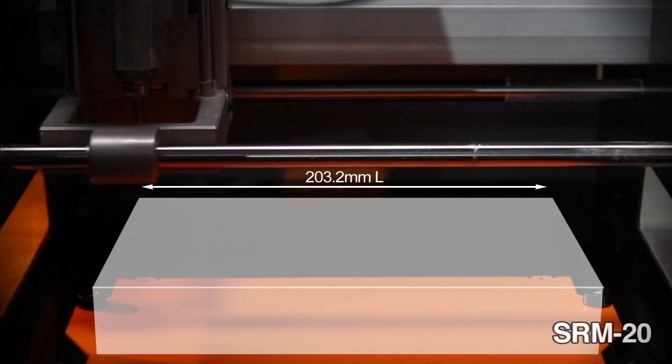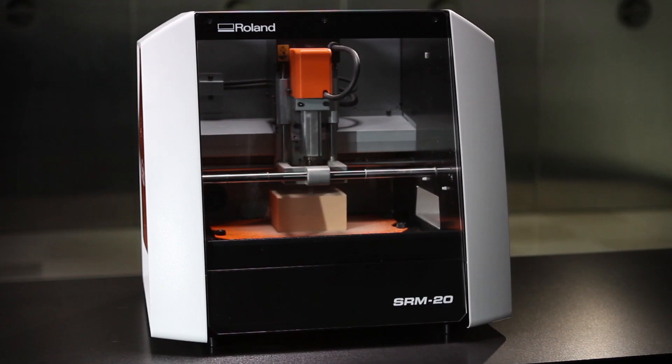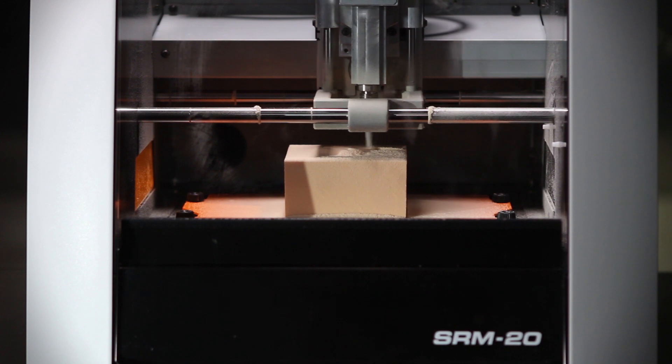For dimensional accuracy and the ability to use a variety of inexpensive materials — up to 203.2 millimeters long by 152.4 millimeters wide and 60.5 millimeters high — the Monofab SRM20 Desktop Milling Machine is ideal.